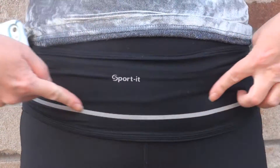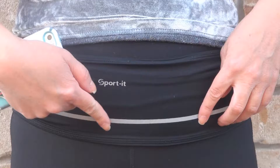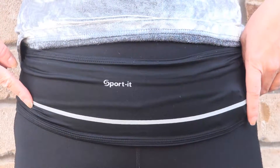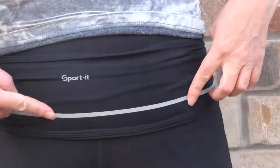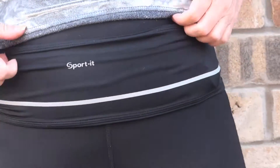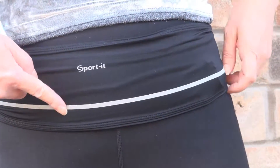It also has a reflective band. It's for people who are going out in the evening or in the dark. So if you go for dog walking or jogging in the evening, it's very helpful for people to notice you.